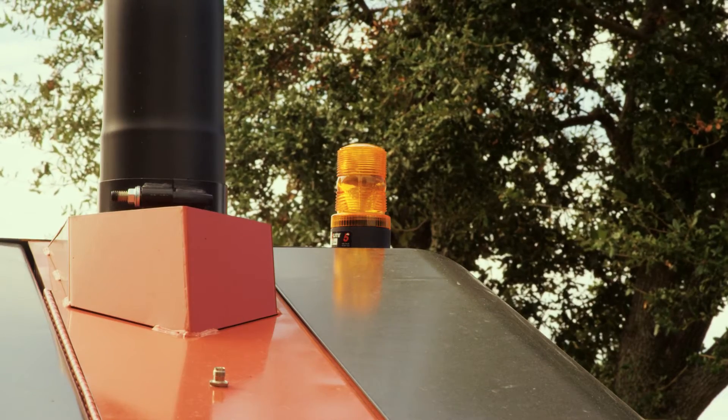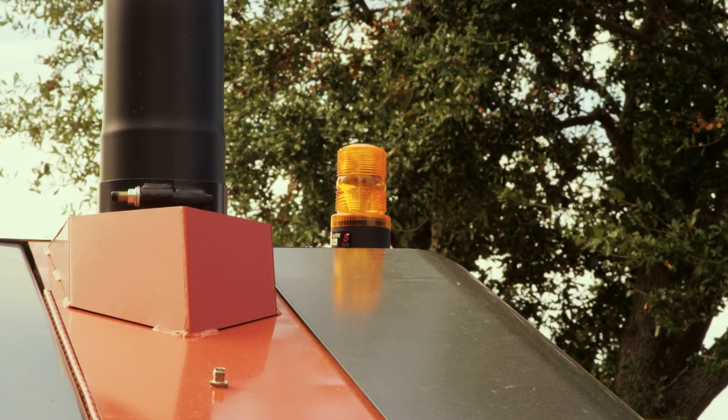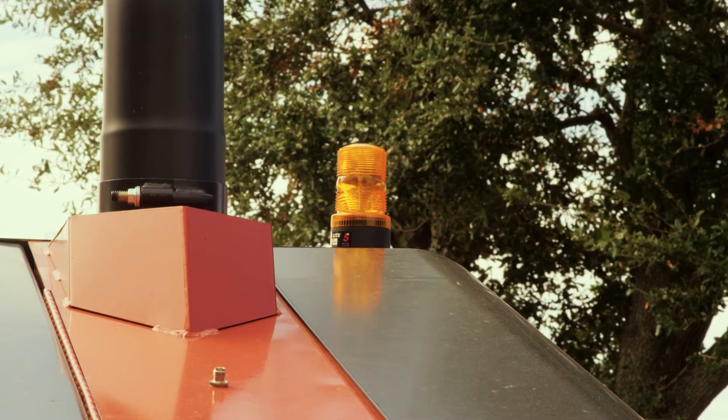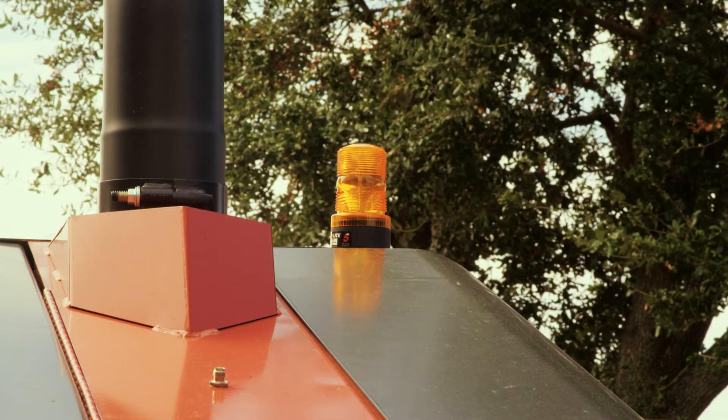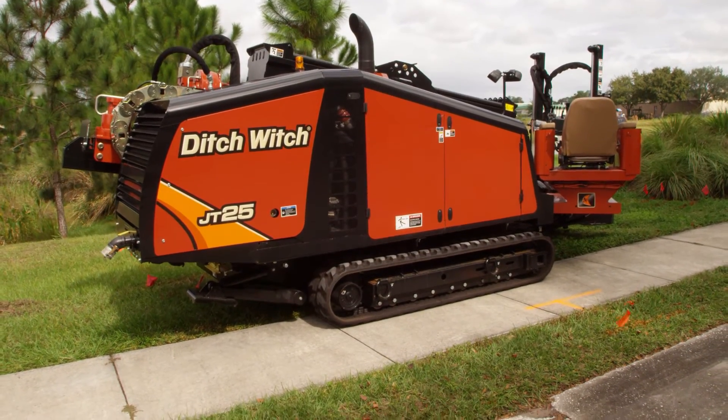The purpose of an electric strike system is to alert the operator, crew, and bystanders when an electric strike has occurred that is potentially dangerous. The drilling unit may or may not be electrified, but always assume that it is.